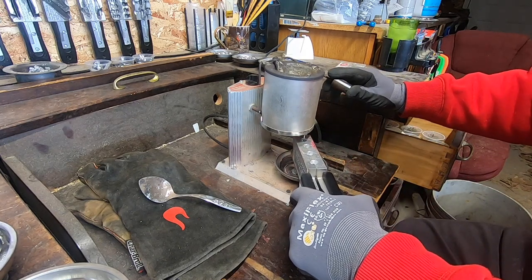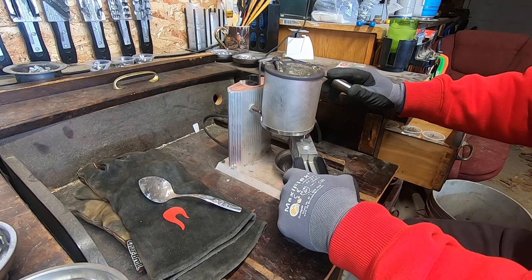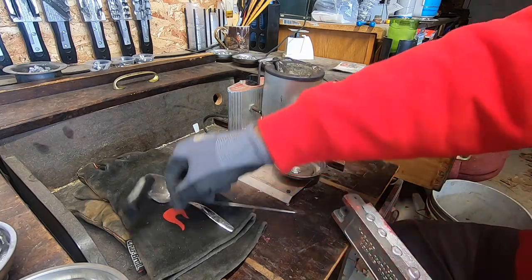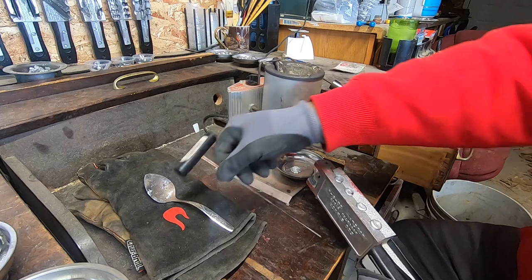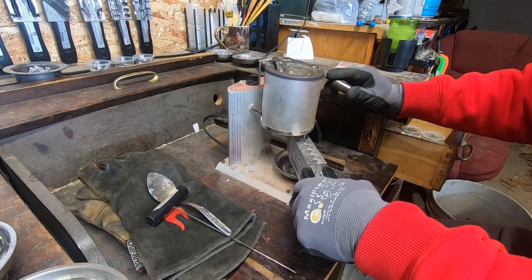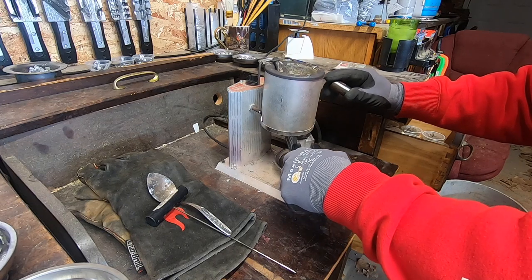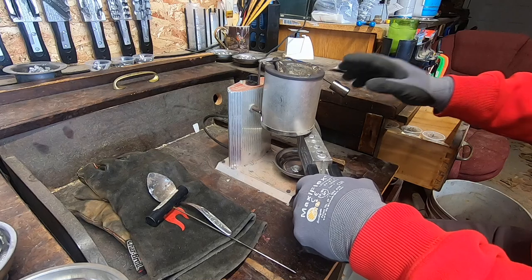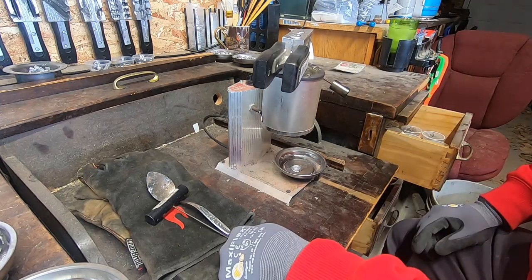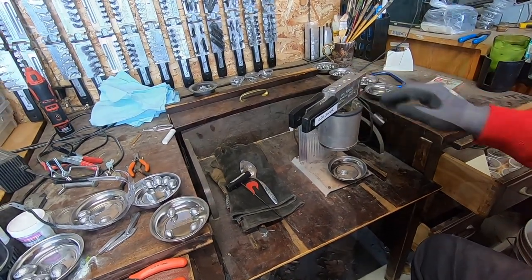I'm just going to pop a little bit of lead in there. We'll fill it until the sprue you can see on top. You'll notice I didn't use the pull pin — right now we're just working on getting the mold heated up. I'm going to flip it to the other side and put some lead in there as well. I like this pot because you can really have good control there with that trigger to release it. A little bit of lead escaped — that's because we don't have the pull pin in. We're just going to let that sit for a minute and warm up that aluminum on the mold.